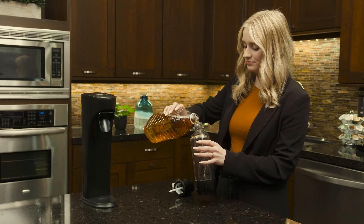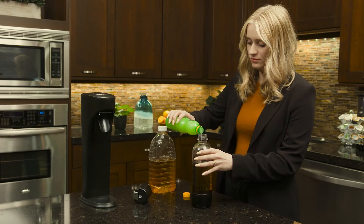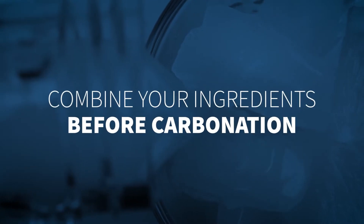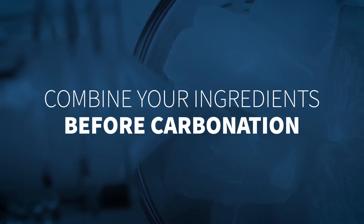Pour your beverage of choice into the Drinkmate bottle. Use a chilled drink — the colder the drink, the better the carbonation. If you're using a recipe or drink mix, like a Drinkmate Italian syrup, combine your ingredients before carbonation for better mixing and stronger carbonation.